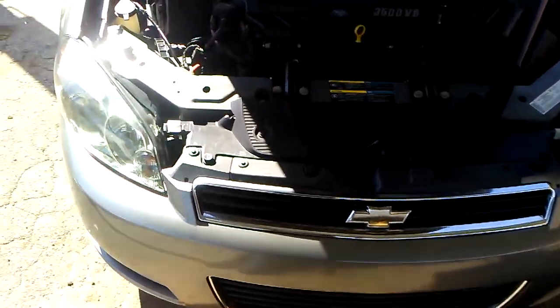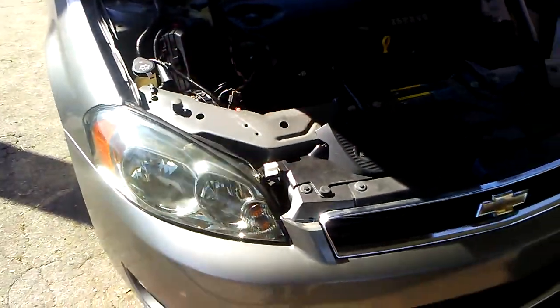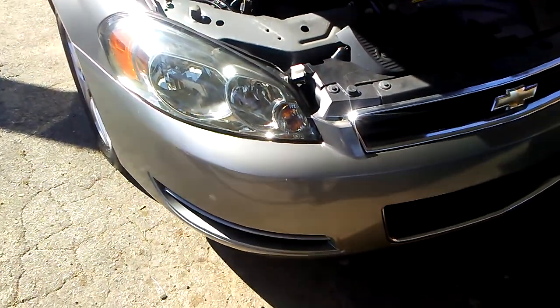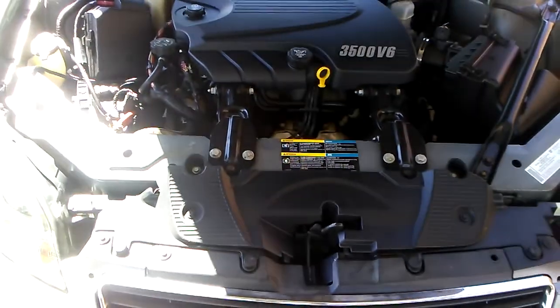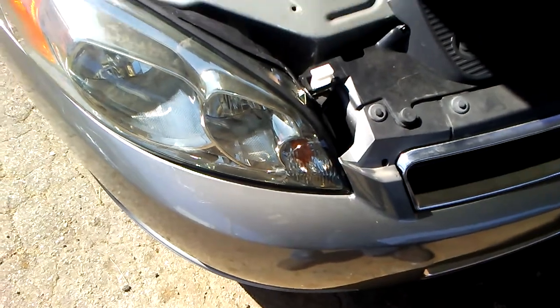How's it going guys? Today we've got a 2008 Chevy Impala and the low beam headlight is not working properly. Just a heads up when you're doing diagnostics and looking for a problem on your car, a lot of times it's just something simple.